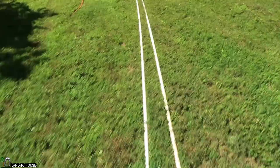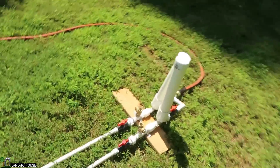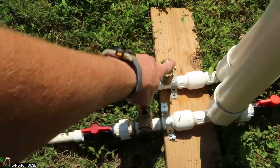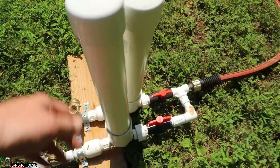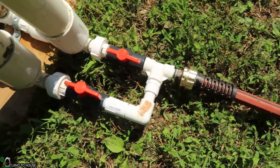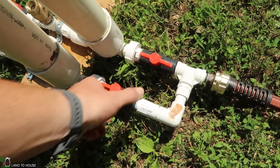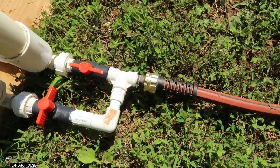We've got two half-inch drive pipes that come down here to two half-inch ram pumps. They've got these half-inch valves with the inline pressure tanks, and here is the delivery, which I have connected to a single garden hose.